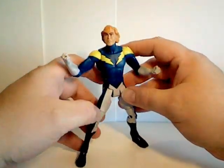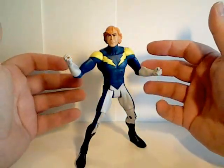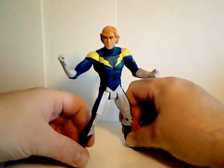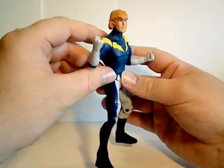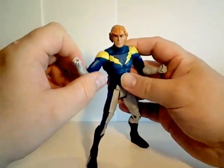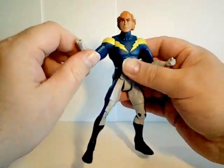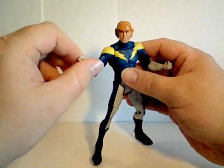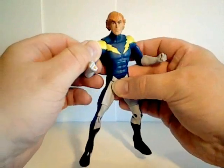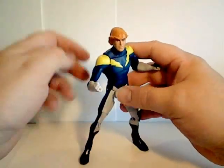Unfortunately, he has not been represented well in the animated series. All his appearances have basically been non-speaking roles or cameos in both the Superman animated series and the Justice League Unlimited series. However, there was a live-action version of him in Smallville, and he was played by the actor Callum Worthy.